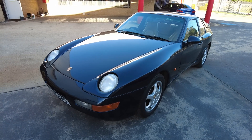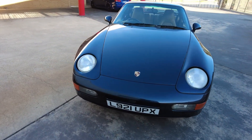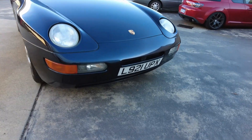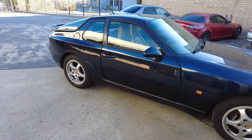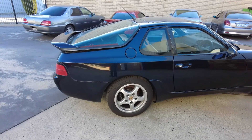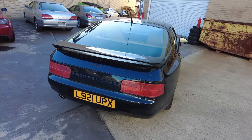This is a 1993 Porsche 968, straight off the boat — I've just imported it from the UK, as you can see by the UK rego still on it. This is a bit of a bucket list car for me. When I was probably 17 or 18, the 968 came out and I remember they were pretty amazing.